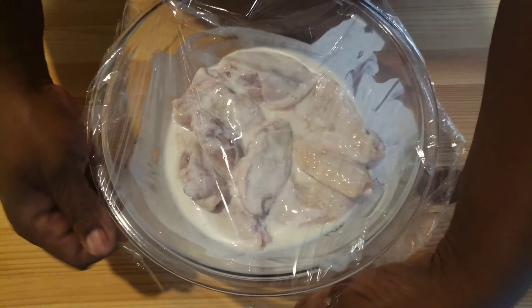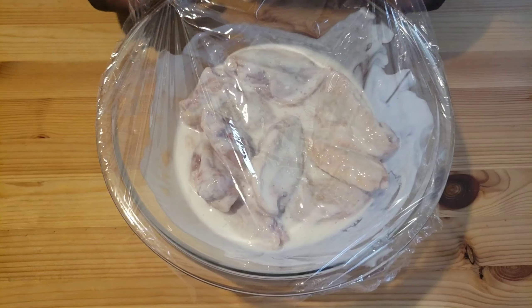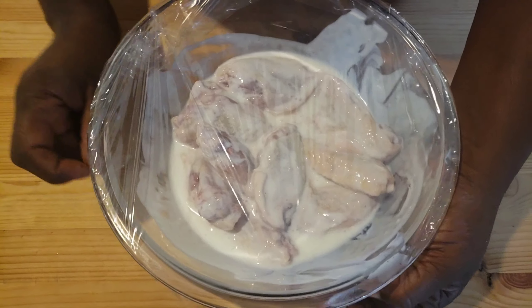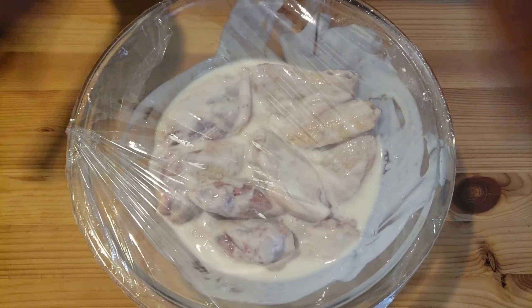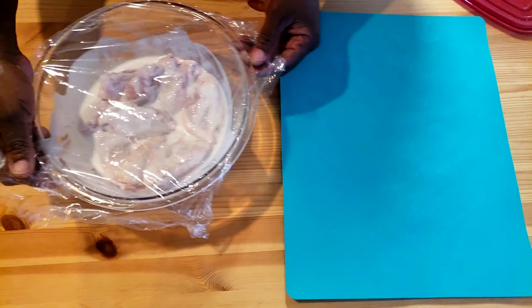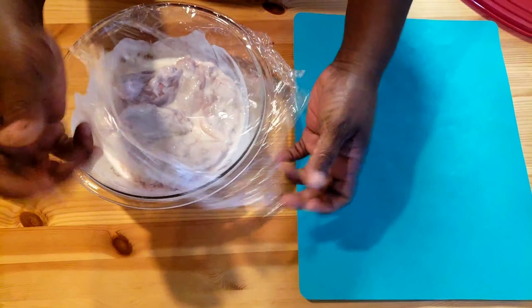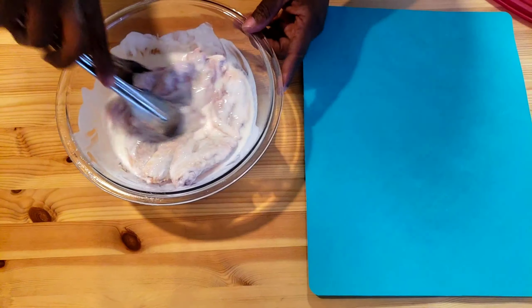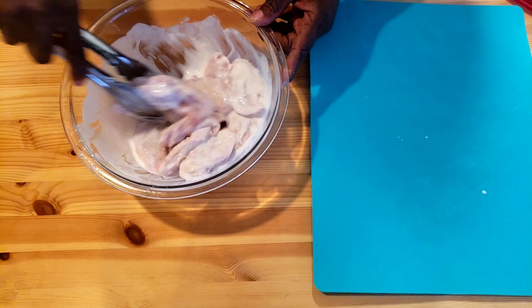I'm gonna cover this with plastic wrap and pop it in the refrigerator for two hours. I'll see you back in two hours. It's been two hours now — our chicken wings are ready to be drenched in flour, then we're gonna fry them.